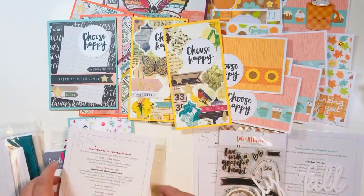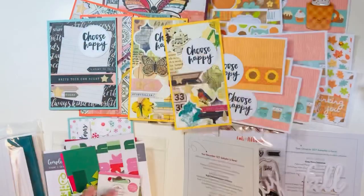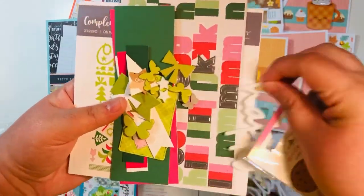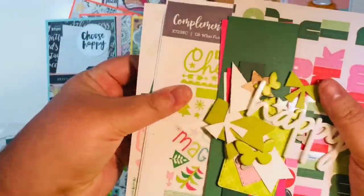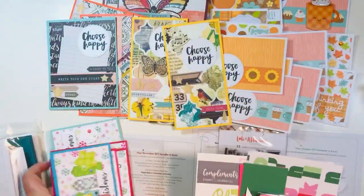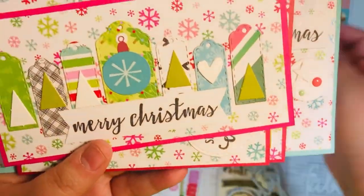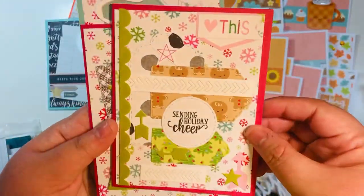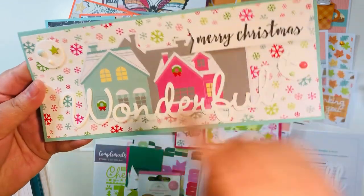Left over from November were an acrylic word, a stamp set, and some day-of-the-week washi. Then December 2020 — I used a ton of it already to make Christmas cards earlier in the year. I still had a doodle pop and an acrylic word, some sticker bits and alpha stickers going back into my stash. I pulled in a 12-by-12 sheet of Doodlebug paper for mats, and made a full slimline card featuring the big word 'wonderful.'